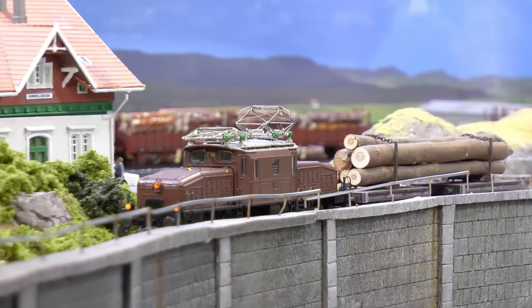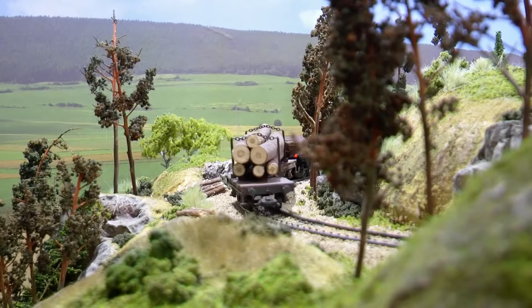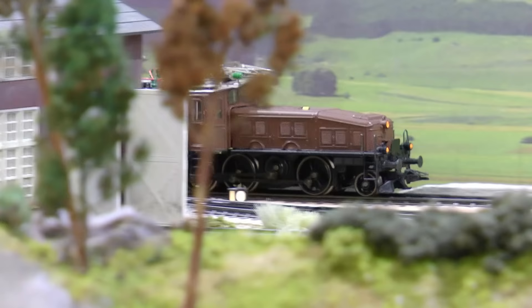And this is the final result. Here you can see the backdrop in the background — you don't really see it. You see the train, but it's there and it fills out the scene in a beautiful way.